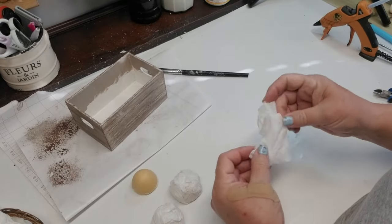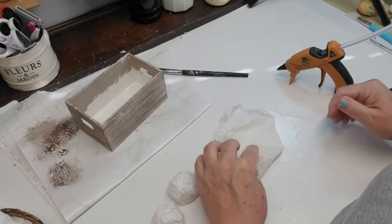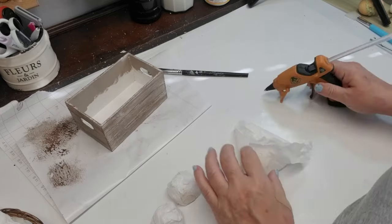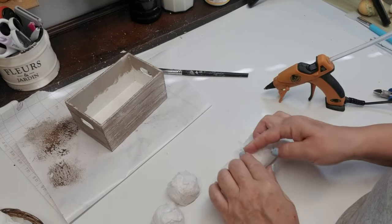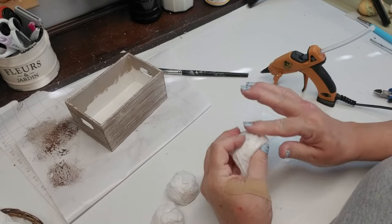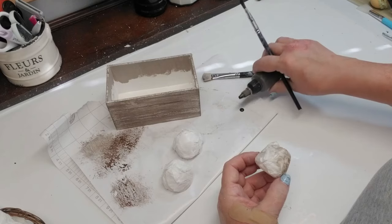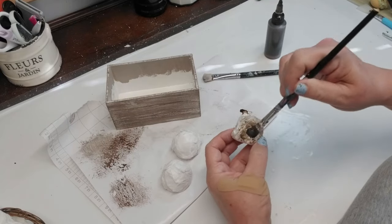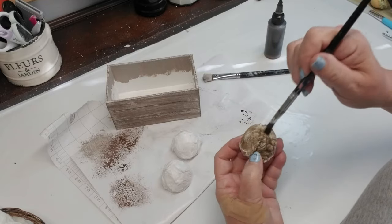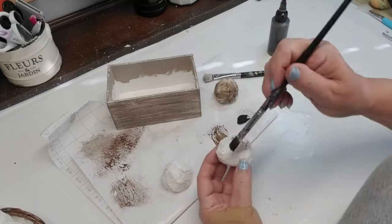I took some plastic eggs that have styrofoam on the inside, cut them in half, then took a piece of tissue paper, crumpled it up, and hot glued it right onto the egg. I'm trying to create the look of those bulbs — daffodils, paper whites, that kind of thing — sticking out of the ground. I'll keep folding and gluing until I have all the edges and points of the tissue paper on the little half egg. The wrinkles in the tissue paper mimic what a bulb looks like. I'm taking some of my pre-made stain and dabbing it on to give these a brown color — I know some bulbs are more of an orangey brown, so it depends on the look you're going for.